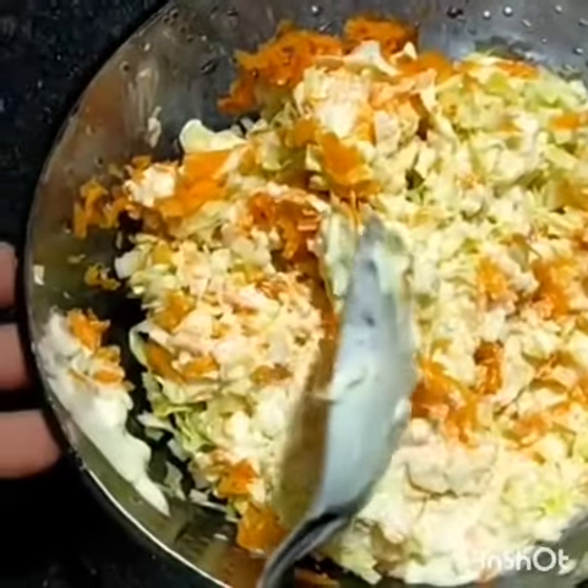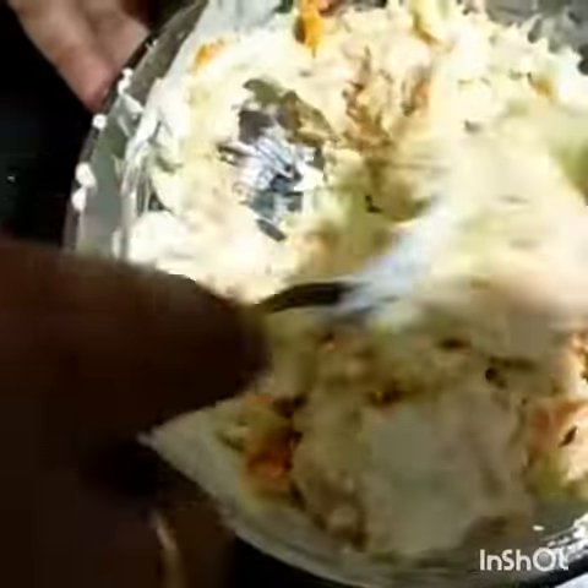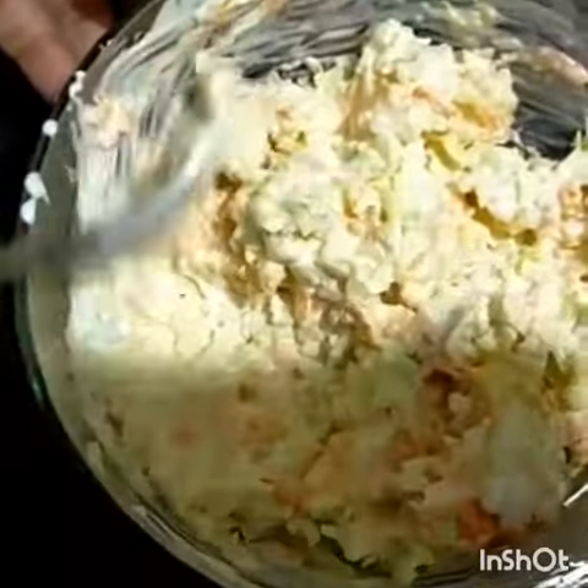Mix the mayonnaise and mix it. Add the coleslaw.